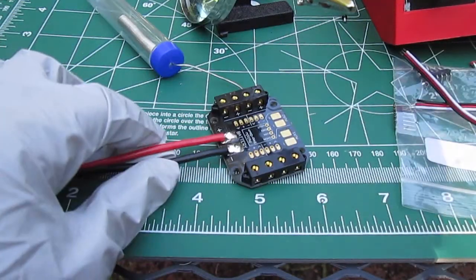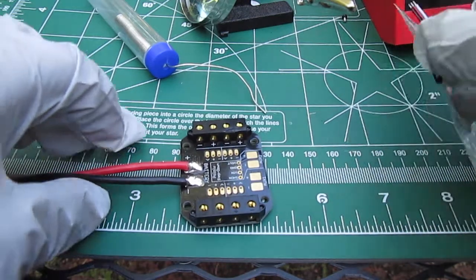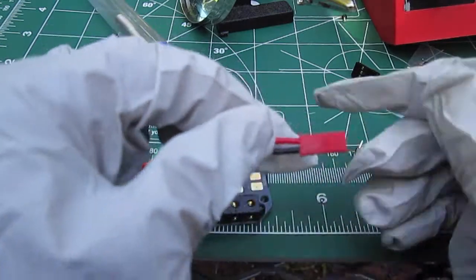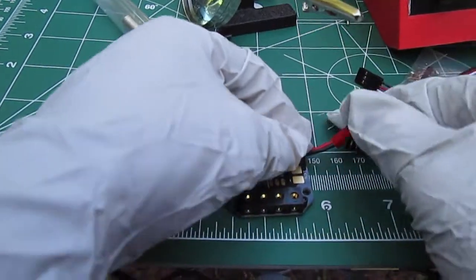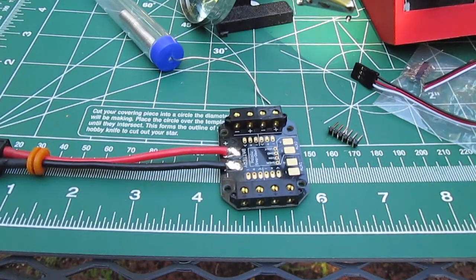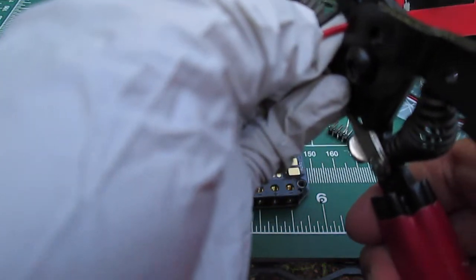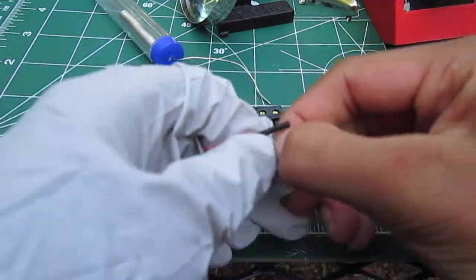Now we put the pins on. You also have to do the auxiliary wire. So this is an auxiliary — I shortened it. See how I shortened it? You can shorten it even more. So to shorten it, you just snip it off. Then this one you can use your fingernails to strip it.